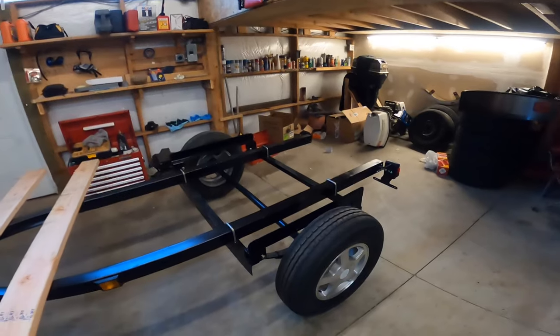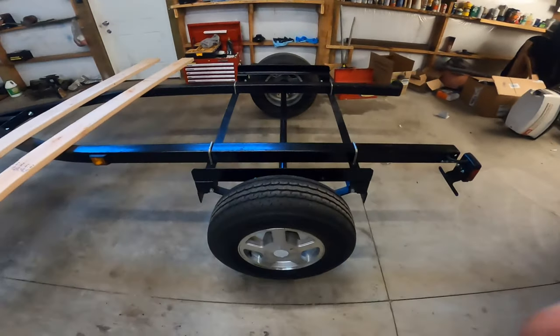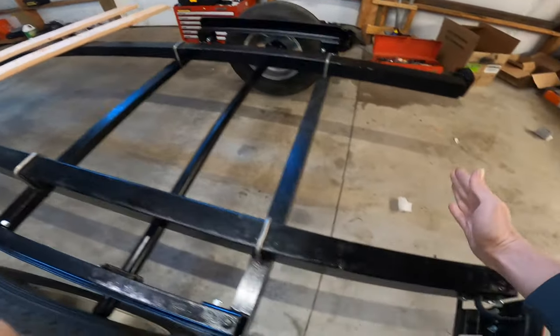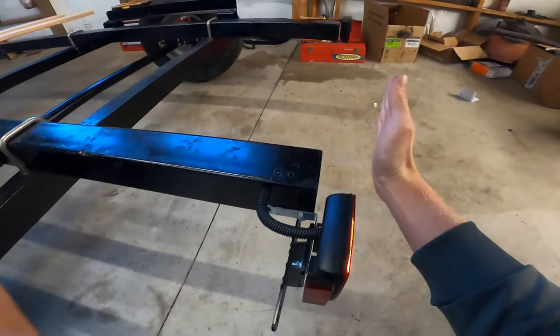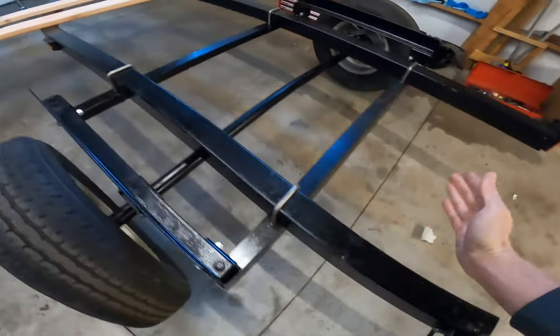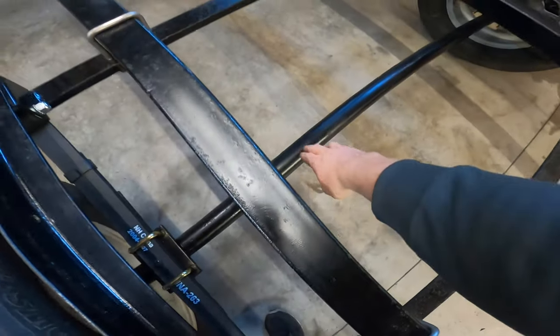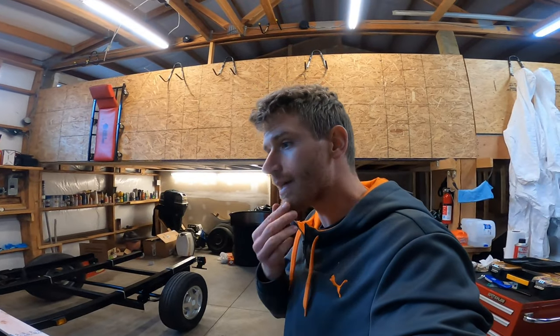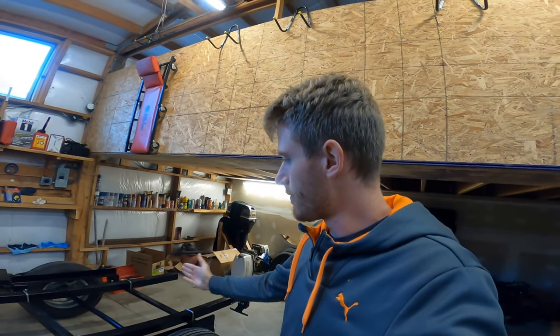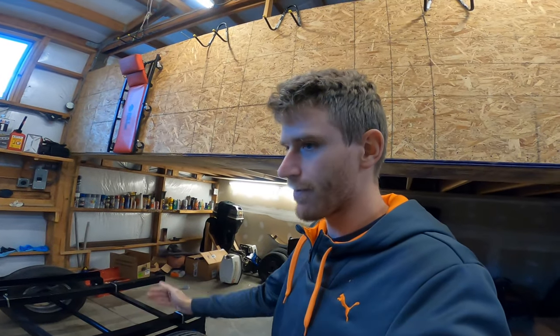A couple nights ago I moved the axle up about seven to eight inches — around seven and a half. I'm going to have the bunks come back just past the lights. I measured from the very back of the bunks to the middle of the axle and it's about 40 inches. The boat is 160 inches long. The rule of thumb is to have the axle at 60/40 — 40 percent from the back and 60 percent from the front.